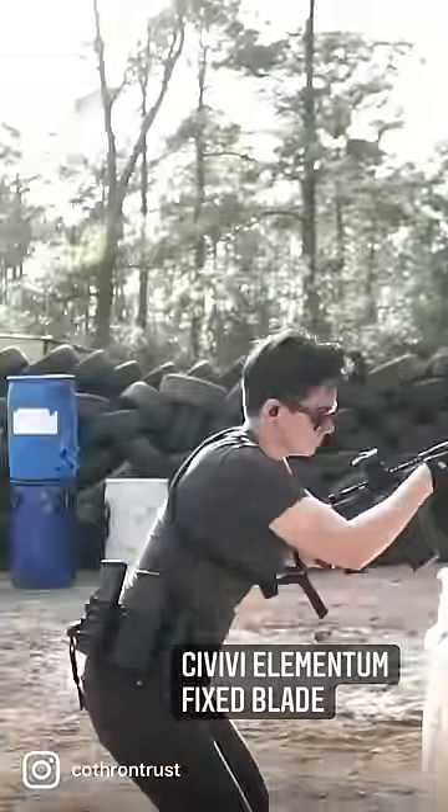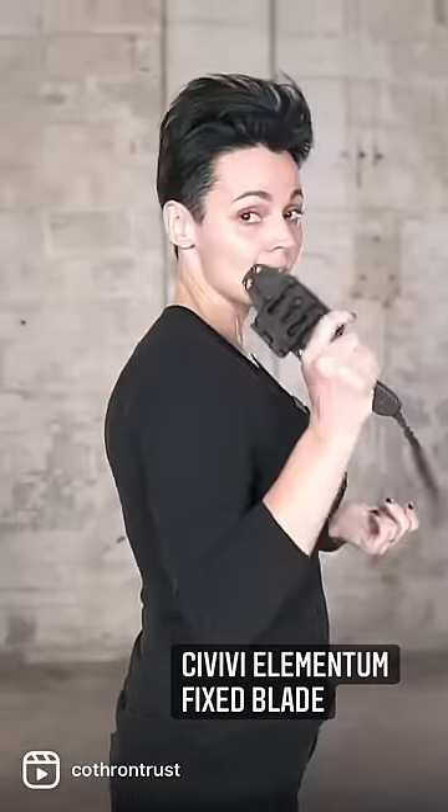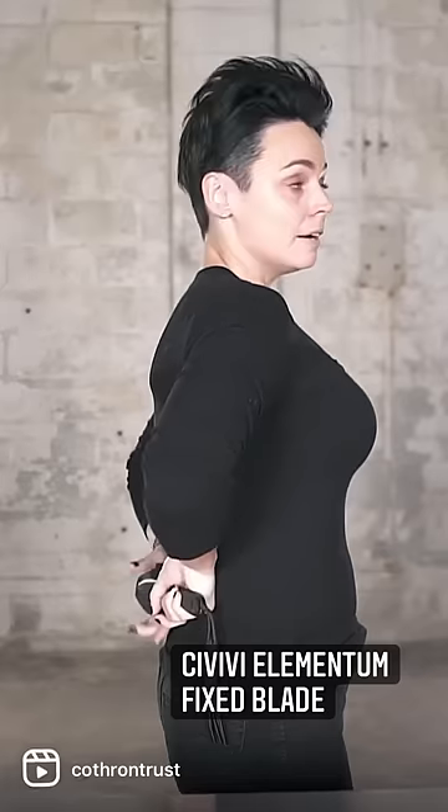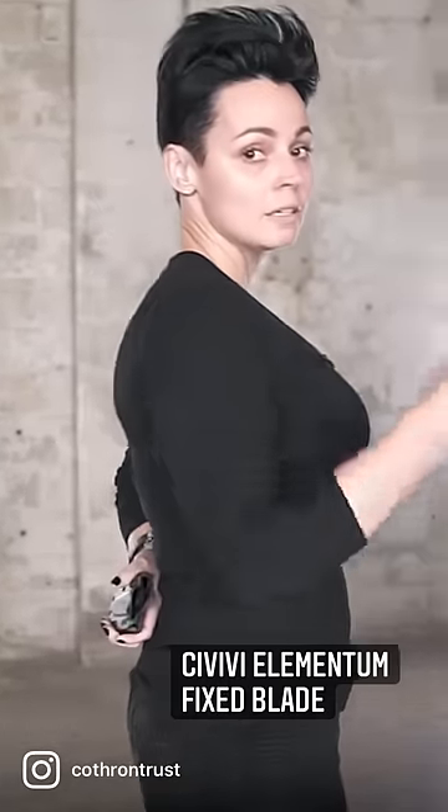I wear this at the range all the time. I'm not sure if you guys noticed, it has some wear on it. So even though I shoot left-handed, I tend to use blades with my right hand. I wear mine here, and at that point I can just pull it and go.